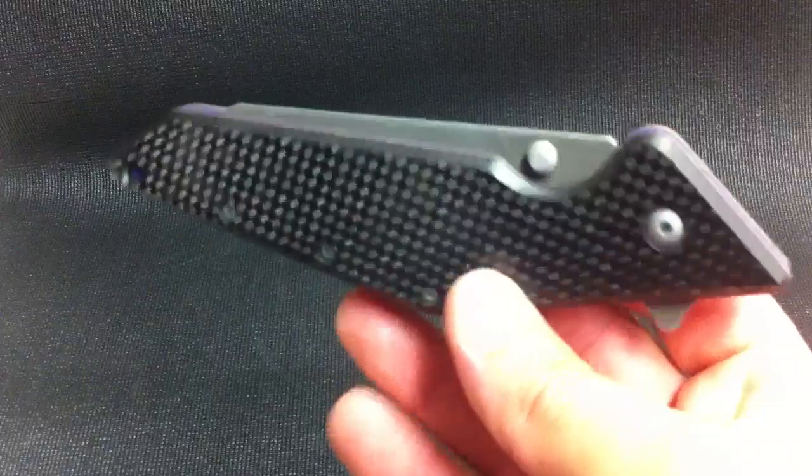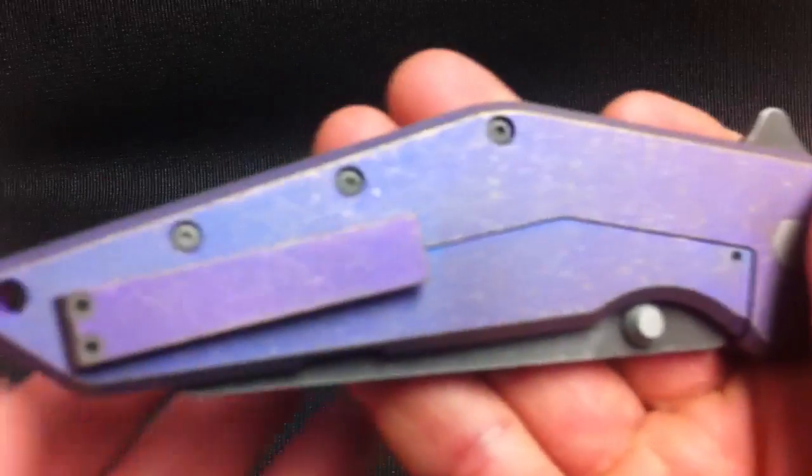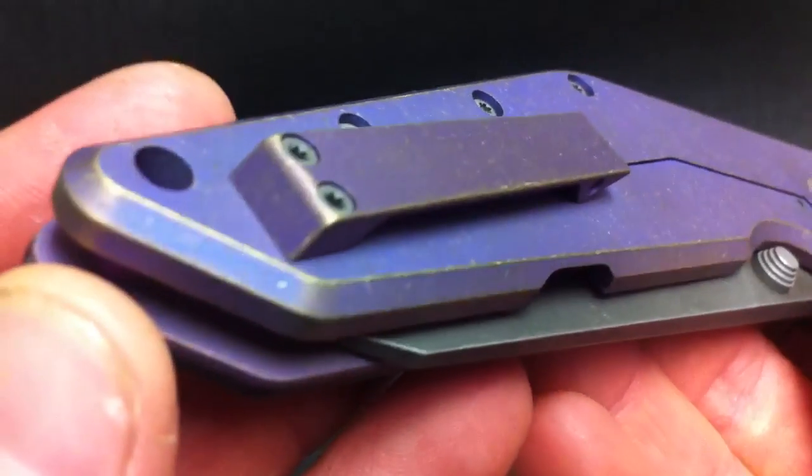How you doing guys? Just going to show off some knives tonight. First up will be a Kershaw Tilt with a purple nuke on the back of it, and then I re-anodized it bronze.